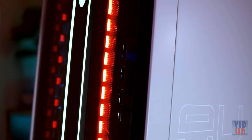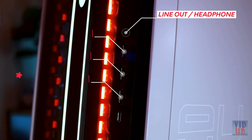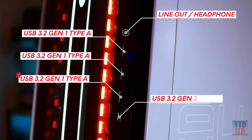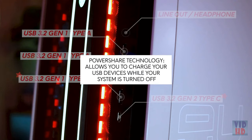On the front we have one headphone line-out, three USB 3.2 Gen1 ports, and one USB 3.2 Gen2 Type-C.